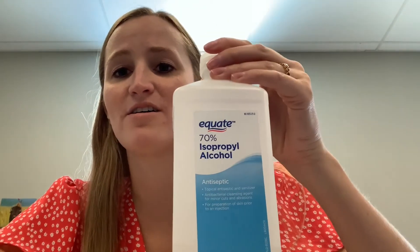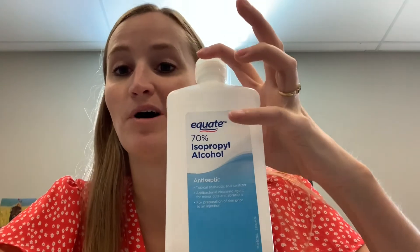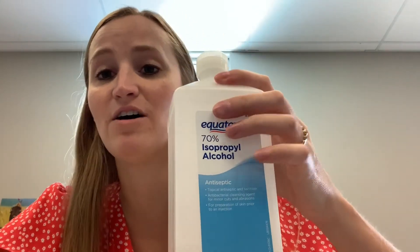Water is one of those things that travels up through something — we call that adhesion. Rubbing alcohol, or isopropyl alcohol, is seventy percent alcohol and the rest is water. That's why it was able to creep up that paper towel.